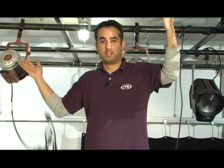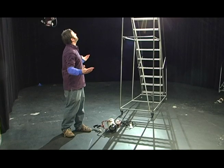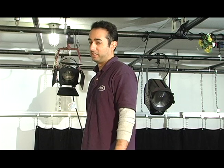Sorry Mike. For this tip of the month, always remember to use those safety chains.